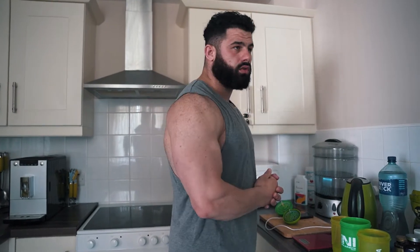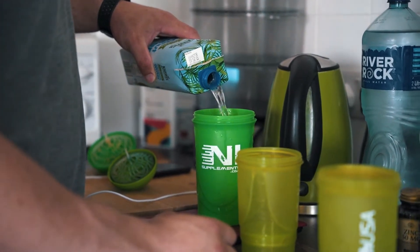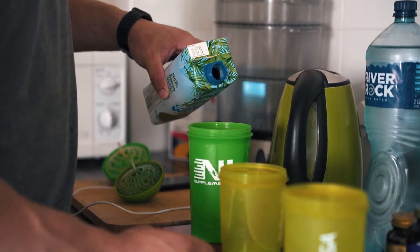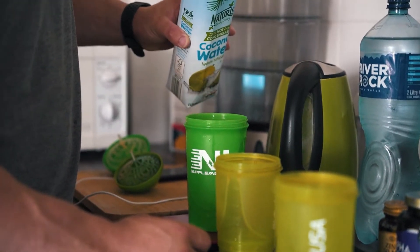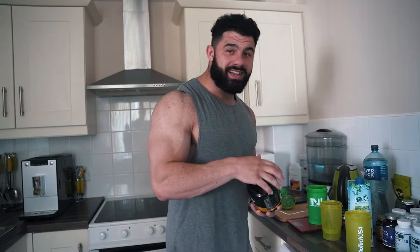For the intra-workout: 500ml of coconut water with 15 grams of EAAs. Honestly, this tub is 350 grams and I'd go through it in around six days. I don't know anyone who takes more EAAs than me — I'm not proud of it.